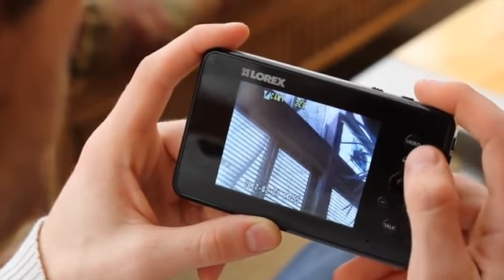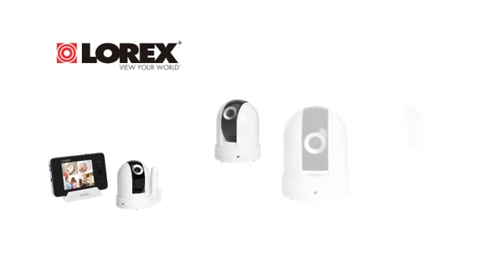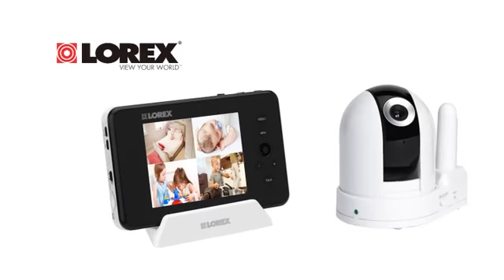Expand your system up to four cameras while your family grows. Switch from camera to camera or view with the quad split screen to see what your kids are up to, wherever they may be around the house.